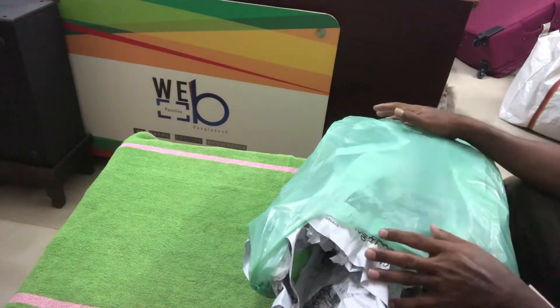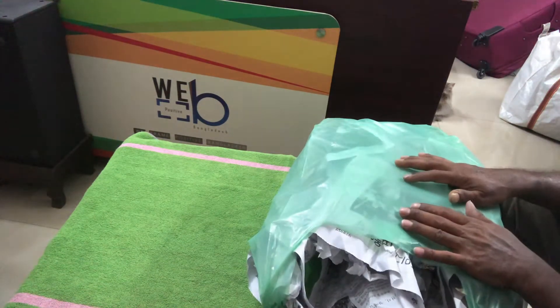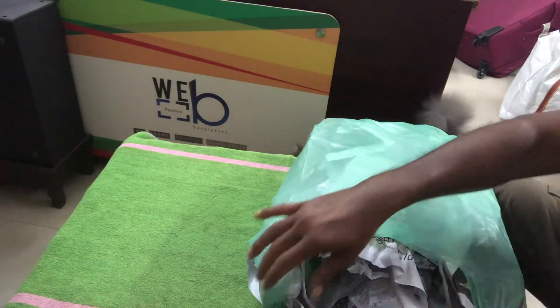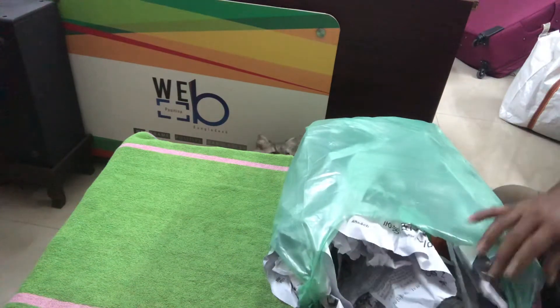You can see very well — this is a store-bought selection of some plants that I am going to show you. It's not an unboxing because these are all store-bought, so let us start with the first one.